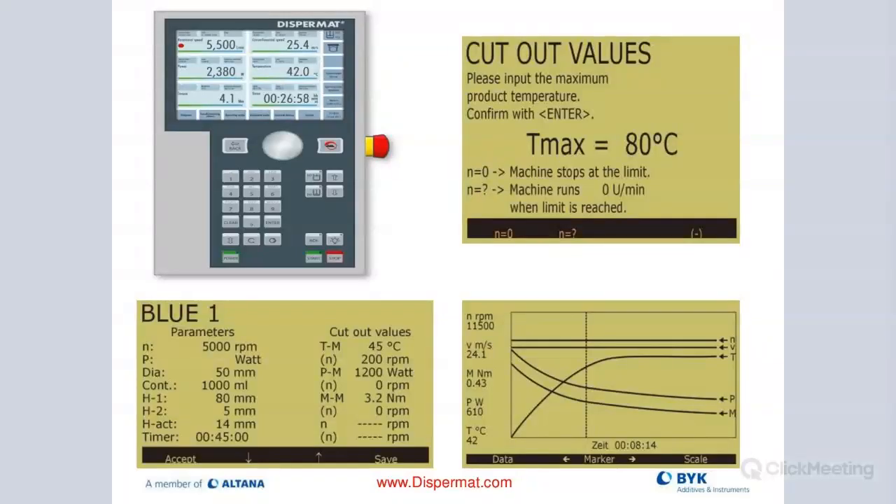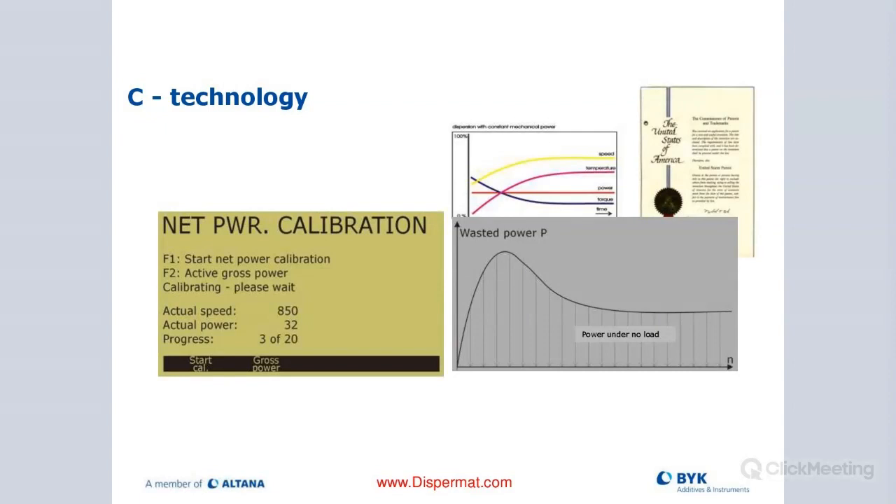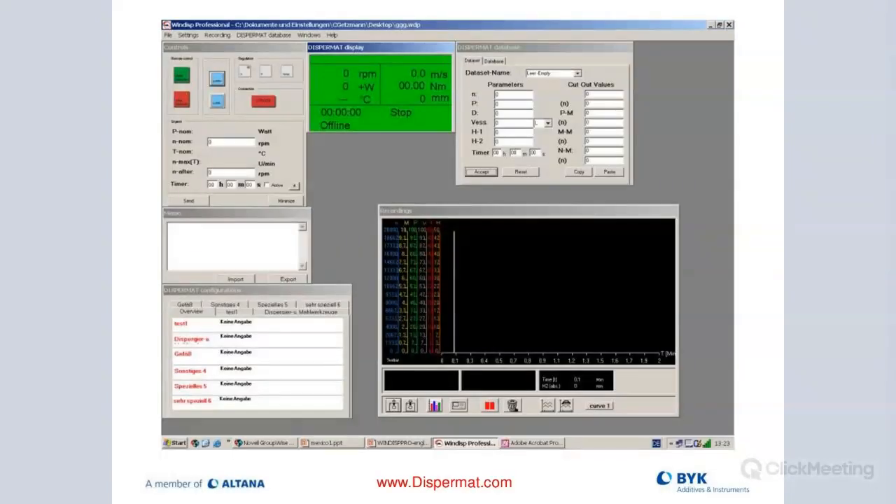We are working on new Windows 11 software that allows you to control many parameters directly from your computer. We can do a net power calibration on the flagship model, setting an absolute zero value so that torque and power input values don't reflect the machine's own input without product — that's really handy especially when upscaling. With the software, you can shut the machine off from your office and see the entire dispersing process in real time.